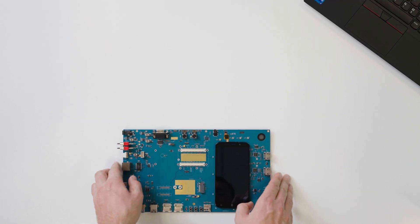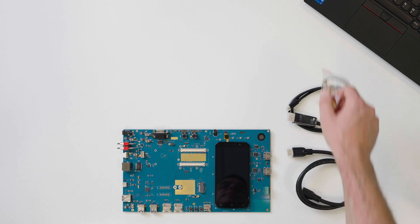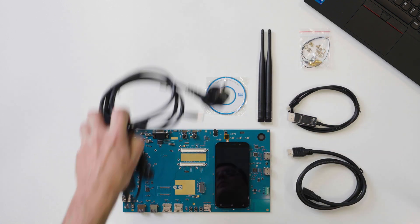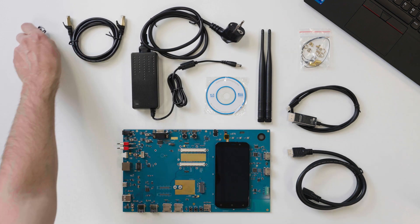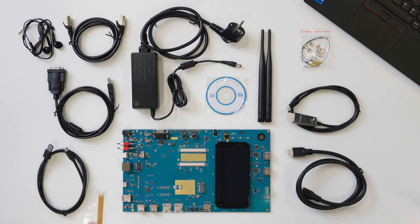It contains an EVB, HDMI cable, USB-C to DP cable, RF cables with bolts and nuts, Wi-Fi antennas, UART drivers, power adapter, internet cable, headset, UART cable, USB Type-C cable, and FPC jumper cable.